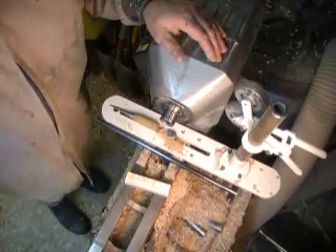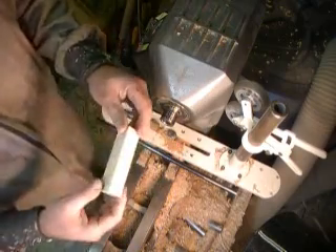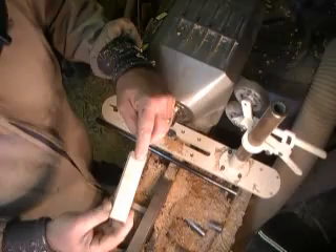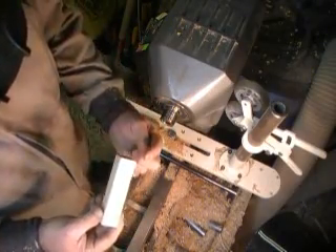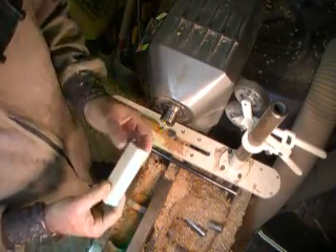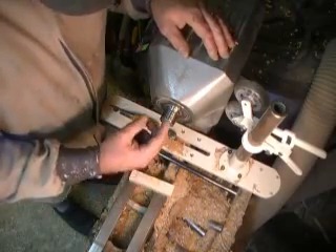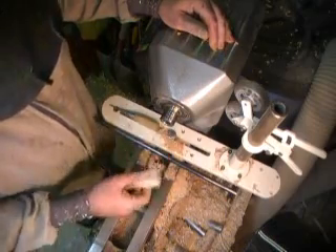The jaws bite into the wood in three places, and even if the wood is round, one jaw will be biting into face grain and the other two jaws will be biting at an angle into the other grains, and will probably bite to different depths, so it'll go off centre.